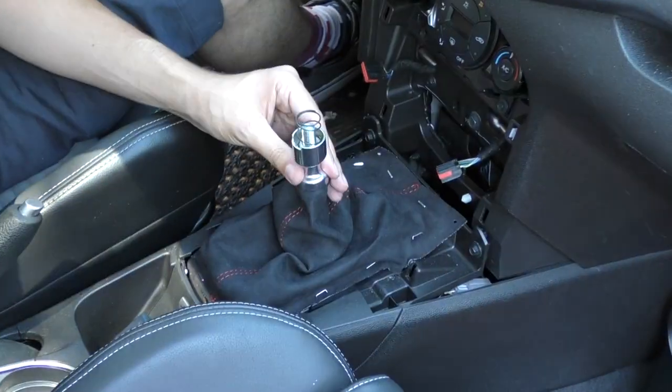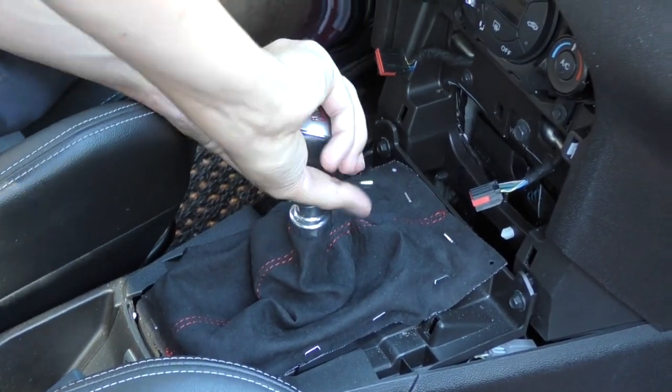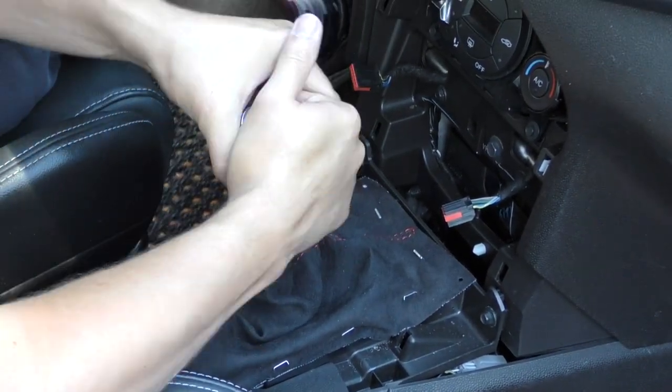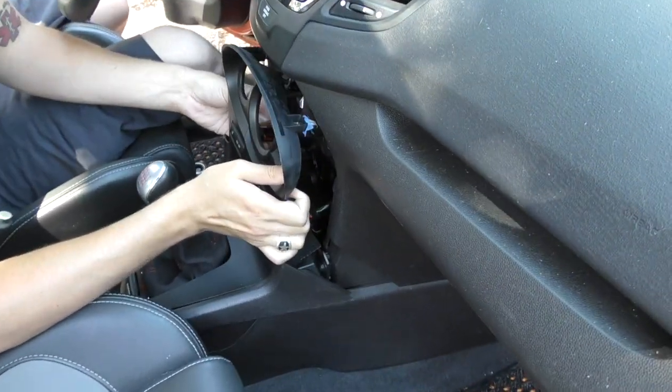Drop the spring back in and you can start screwing the shift knob back on. Make sure the reverse lockout works before you put everything back together. Plug in your switches and you can start reinstalling the trim panel.